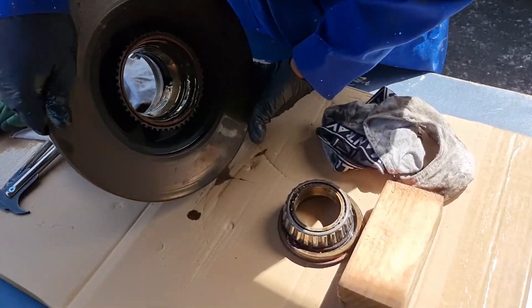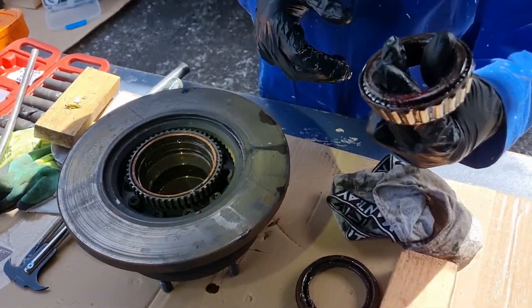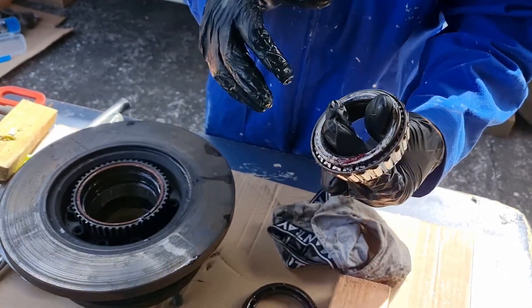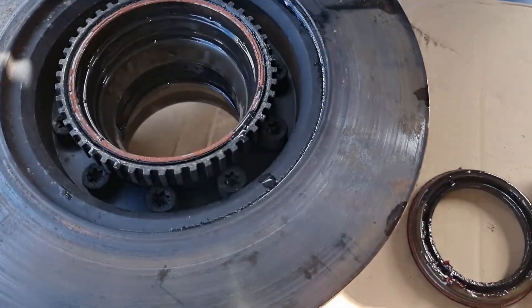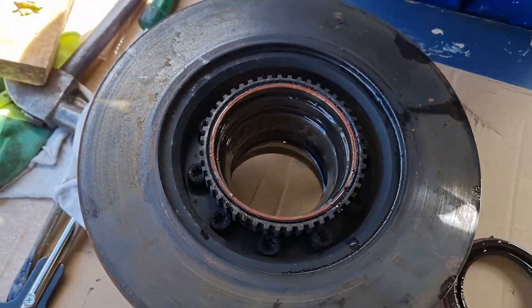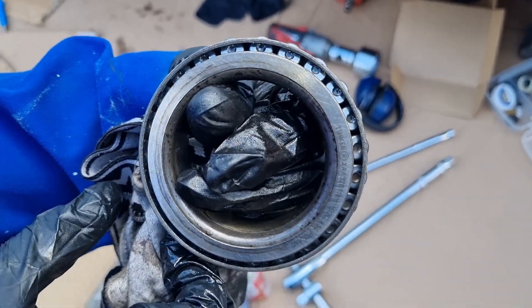So that's how the bearing sits in there at the race — that's the inner race. This is the outer bearing. We'll go ahead and check this, clean it up, and then we'll re-grease it. Just for reference, if anyone needs the part numbers — that's the part number for reference in case anyone needs it.